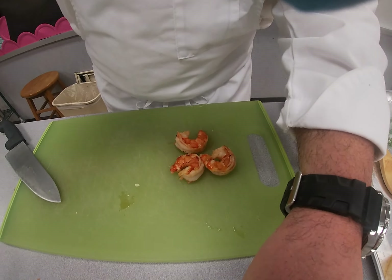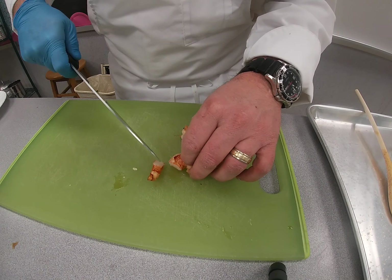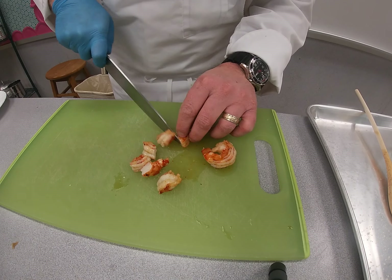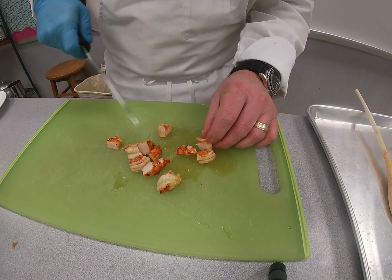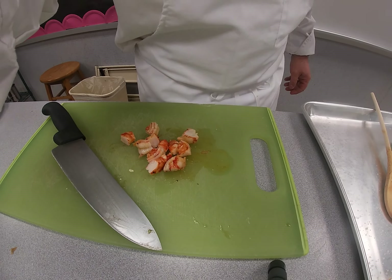Meanwhile, let's go ahead and cut up the shrimp into smaller pieces — you want these to fit on the spoon. Let those rest, and then we'll check on the rice in about 10 minutes.